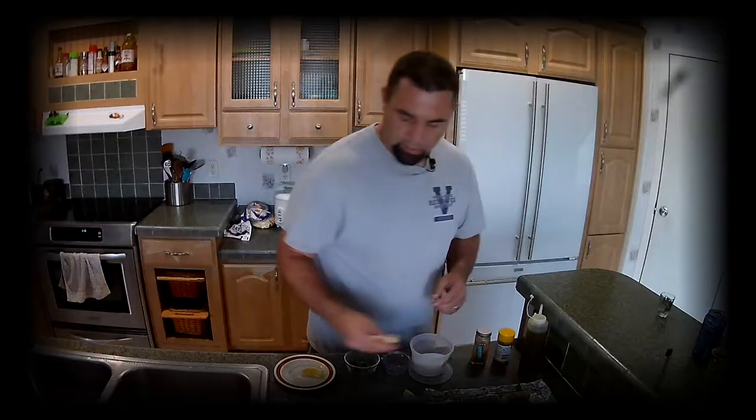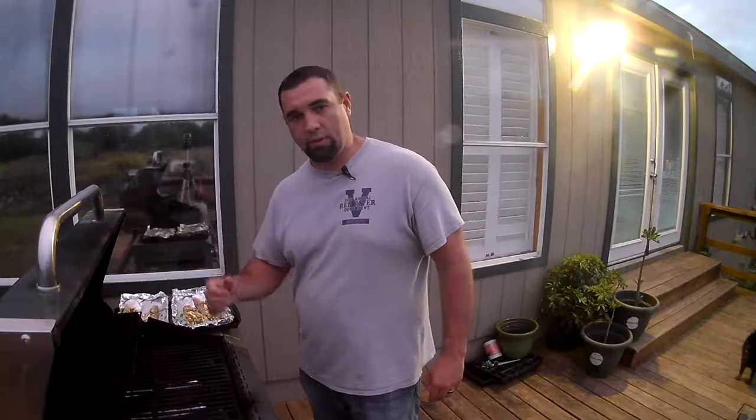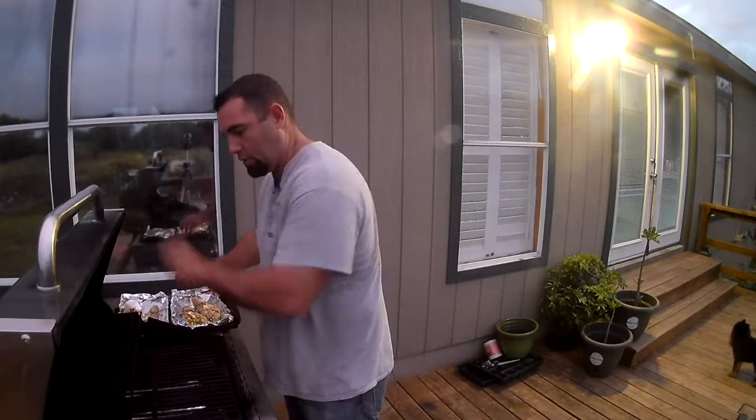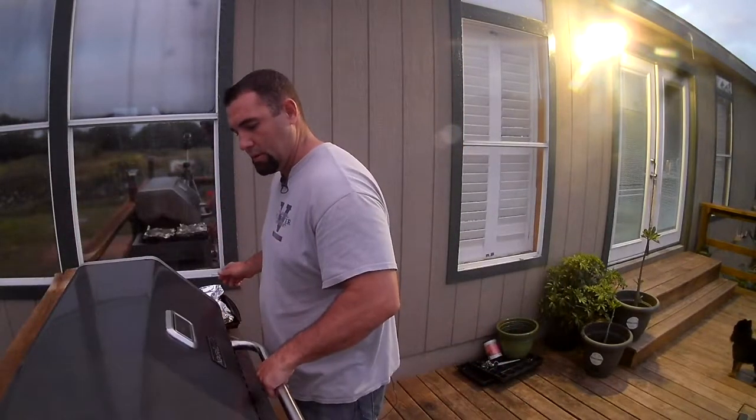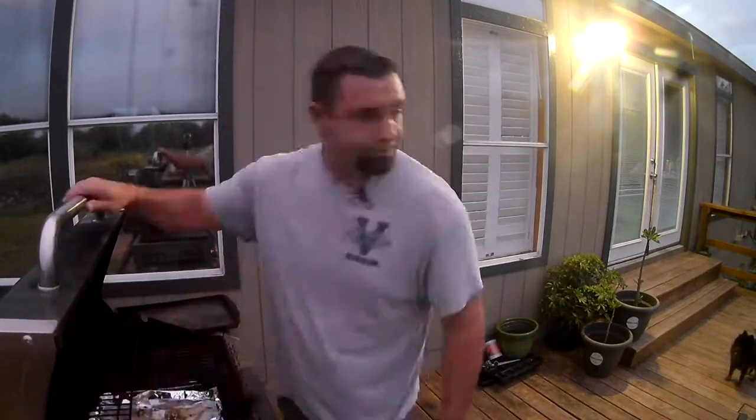Let's go out to the grill. If you're going to be doing this in the oven, you're going to do it at 400 degrees for 15 to 20 minutes. But now we're doing the grill. Let's throw this on here.